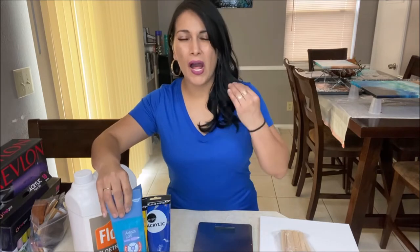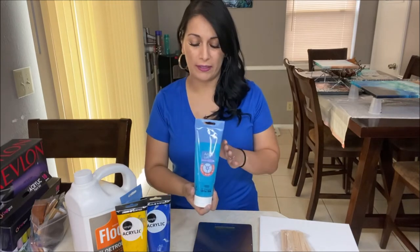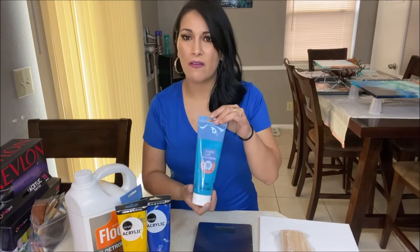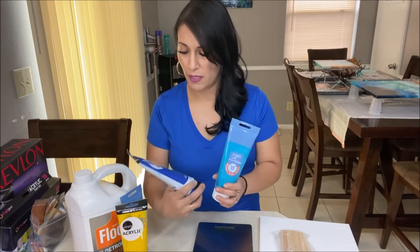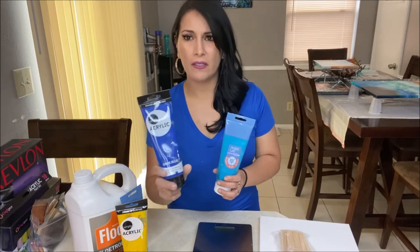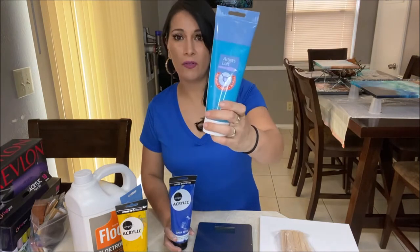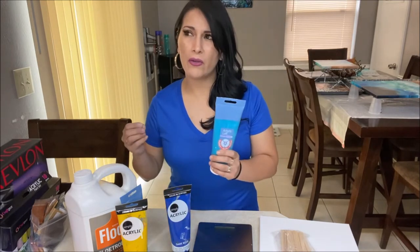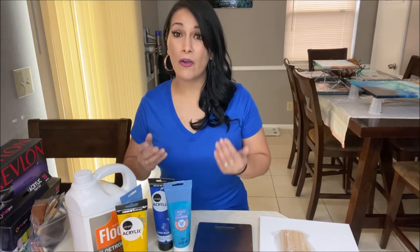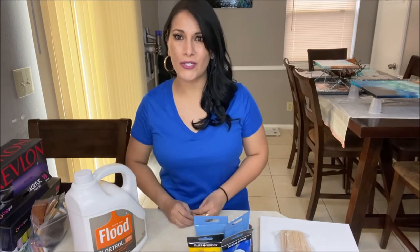Get some paints that are a little bit higher quality than the dollar store ones. These are not the highest quality, but they're still very decent and you will get great results. This is from Daler Rowney Simple Acrylic, this is from Artist Loft, and this is Academic Level 1. As you go higher up in the academic levels, the higher the pigmentation and the more expensive they get. There are more options I'll include in the link so you can get some quality paints that will give you vibrant colors in your paintings.